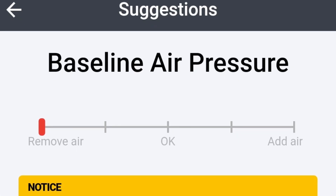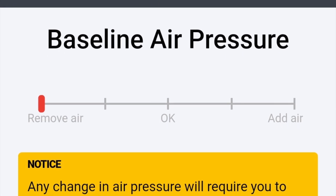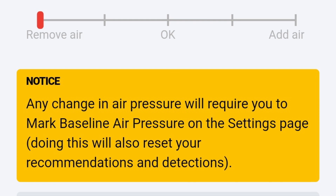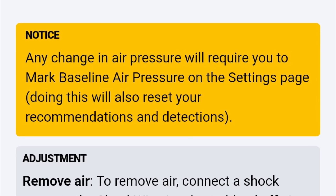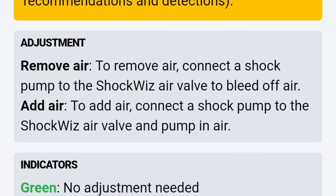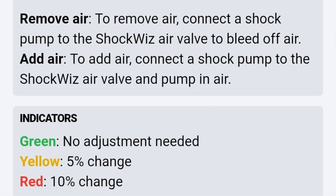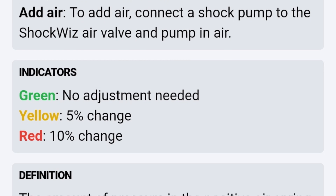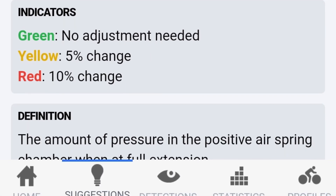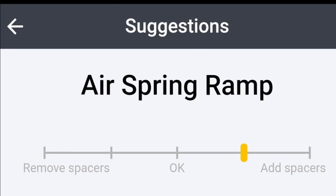The app is really intuitive. Here you can see the baseline air pressure — it's showing on the remove-air side, but you need to move it toward OK. I actually need to add air because it's down in the remove-air section. There are color indicators: green means no adjustment, yellow is a 5% change, and red is a 10% change. Follow along with what it recommends — it's pretty good to get you in the ballpark.